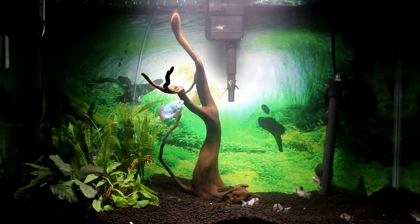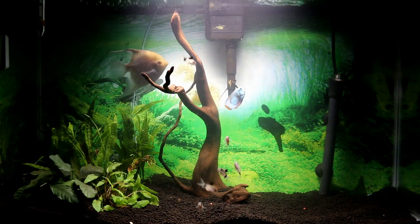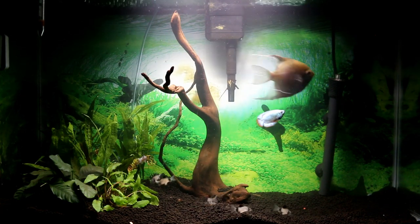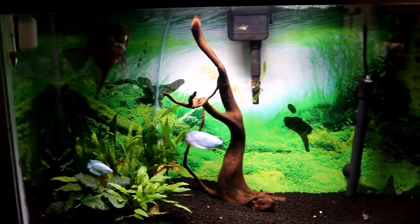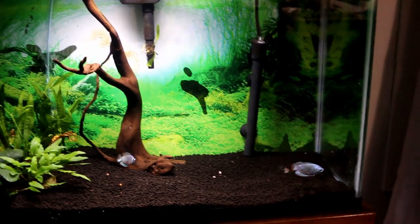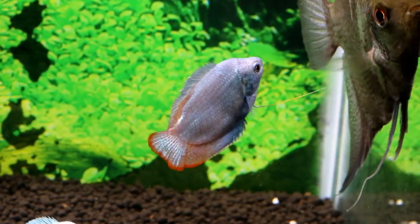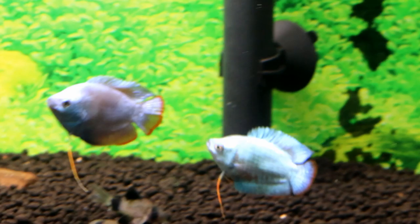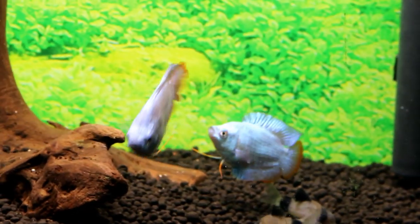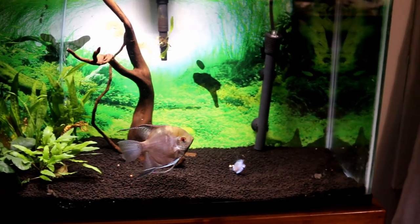I might put rocks on the right side — just a pile of rocks — so they have another place to hide or sleep underneath. This is a few days later and they all seem to be getting along. The Gouramis are doing well, the Corydoras are doing well, and so is Buddy the Angelfish. Buddy doesn't even care about the other fish. Look at this — he got his color back too.